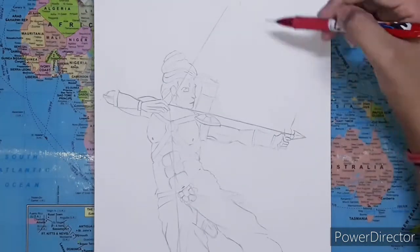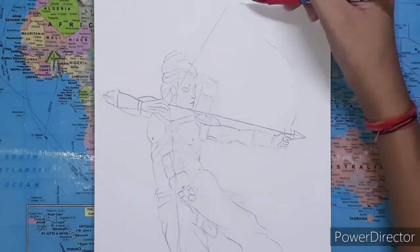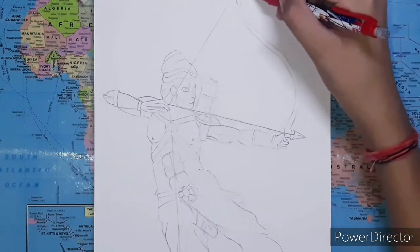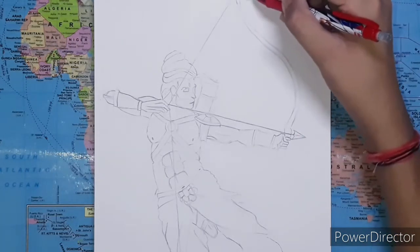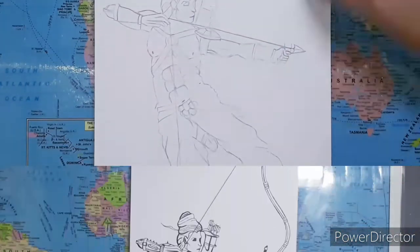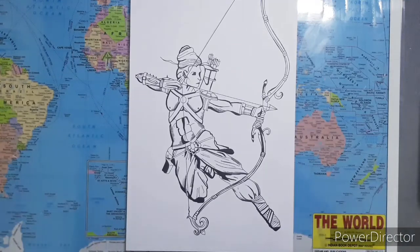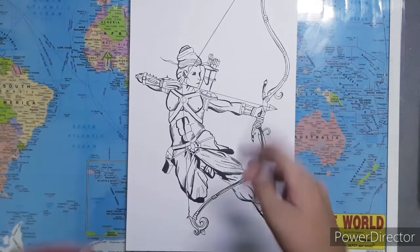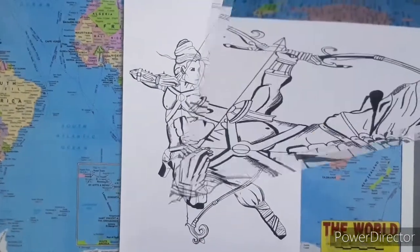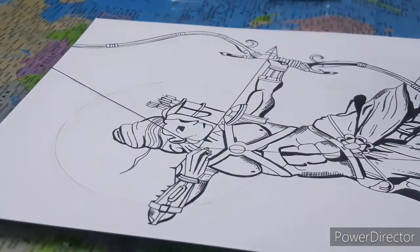Now I'm drawing the bow and arrows. As you can see, I've done a very light sketch, however I'm not satisfied with this one so I'm eventually going to erase it. Now I've completed the inking of this drawing, so let's start coloring and finish this thing.